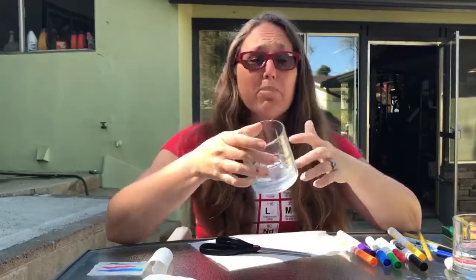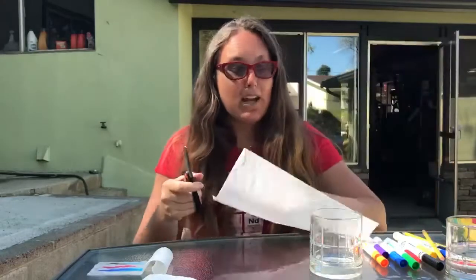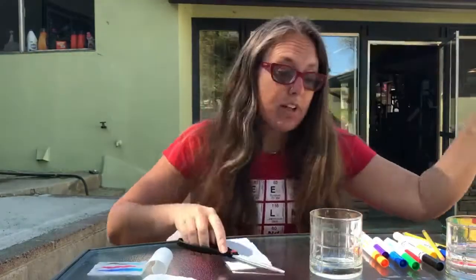For today's experiment, I'm just using a cup — you could use a glass. You also need just a smidgen of water. I'm using a paper towel, and you could use any type of paper towel; it does not matter the brand. I'm just going to cut a section about as wide as my cup, cut that, and save that for later.